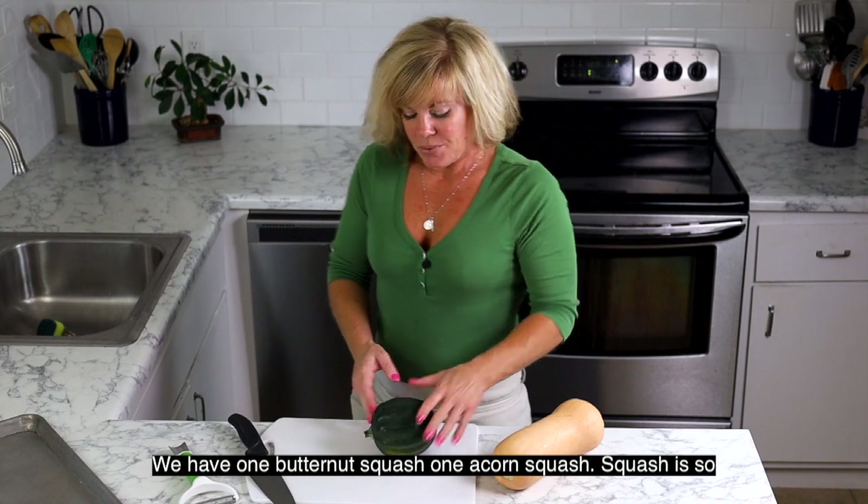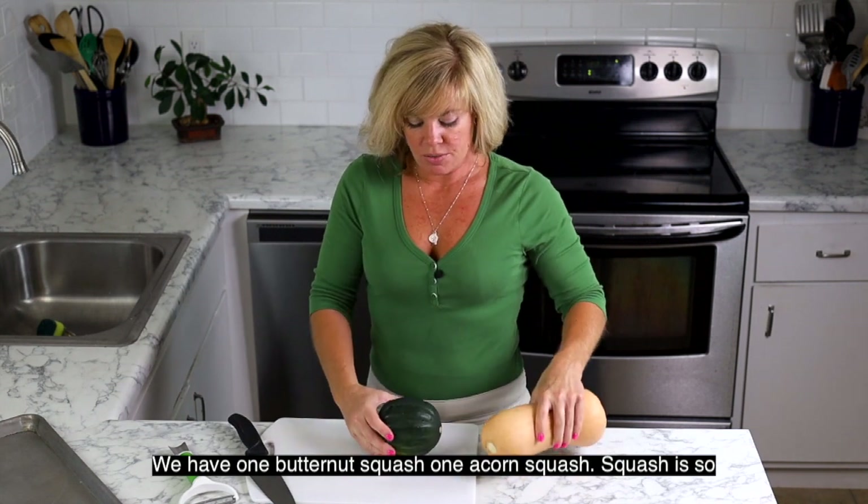So we have one butternut squash and one acorn squash.